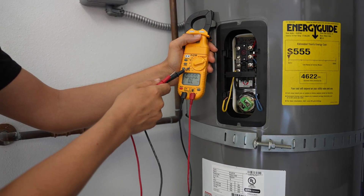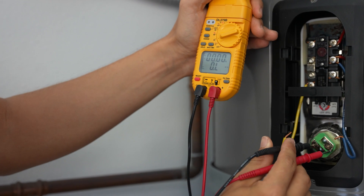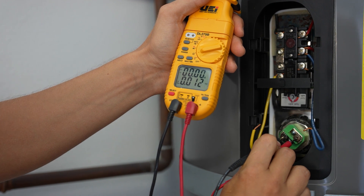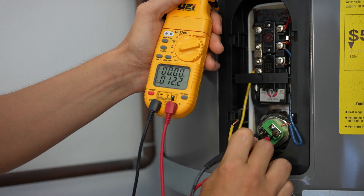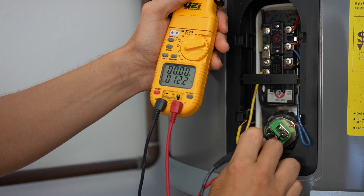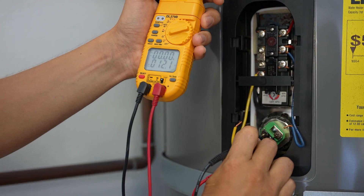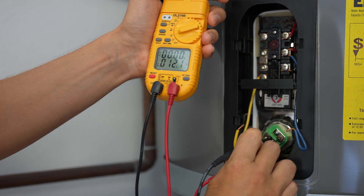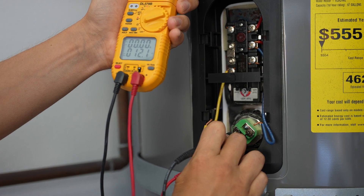Set your meter to ohms — resistance — the little horseshoe symbol. Put one lead on each screw; it doesn't matter which side the red and black goes on. What we're looking for is a reading anywhere between 12 and 20 ohms — that is the average. Different water heaters will have different elements; typically larger water heaters have larger elements with a larger reading. Your elements could read 12, 16, 20, or even 28. The most common readings are 12, 16, and 18 ohms. Readings over 20 are pretty rare.